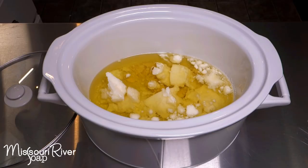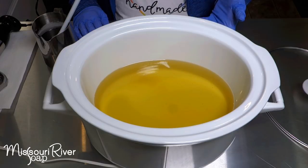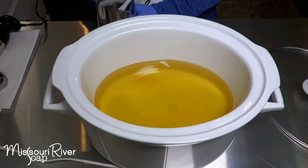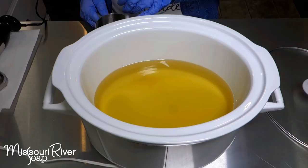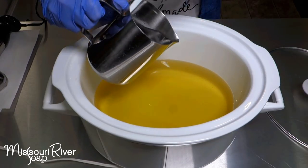I have all my oils for one loaf — I obviously could do two using this size of slow cooker, but I'm going to melt these down. I'll come back when this is all melted. So this slow cooker is currently off; the oils are about 155 to 160 degrees. My lye solution has cooled off and is still warm to the touch at 90 degrees, so I'm going to go ahead and add my lye solution.